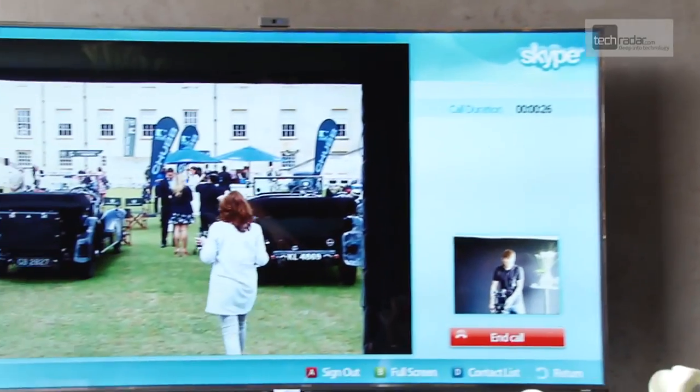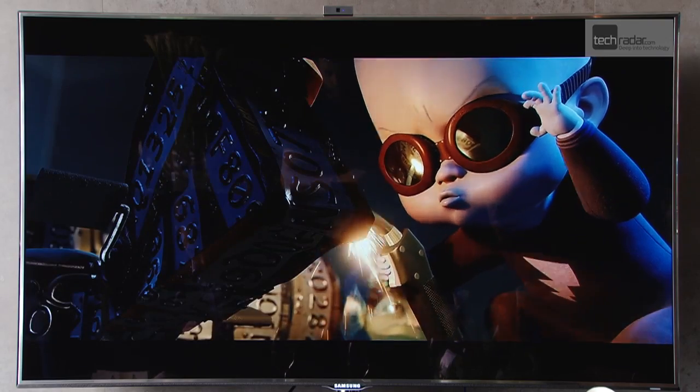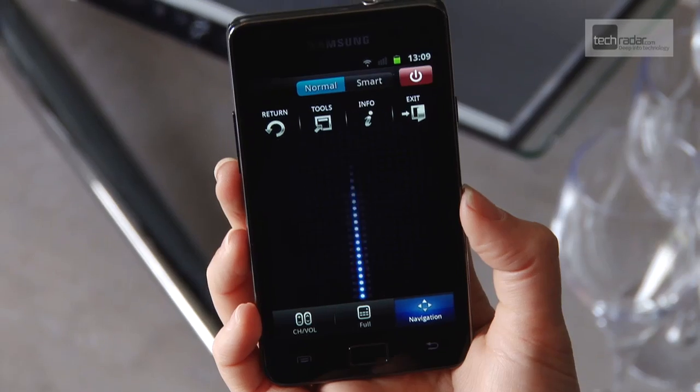There is some lag on the TV feed from the app, but this shouldn't prove a problem, given that you will be in a separate room when watching the content. And the application also acts as a handy remote control for your TV too.